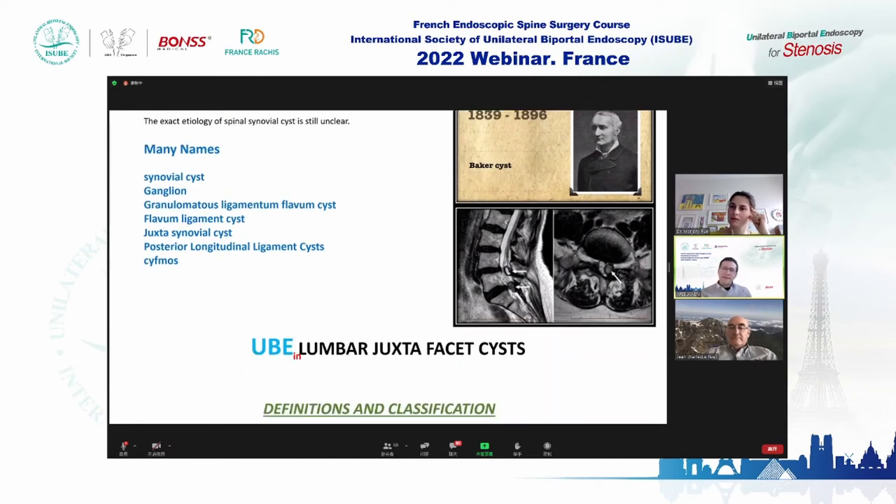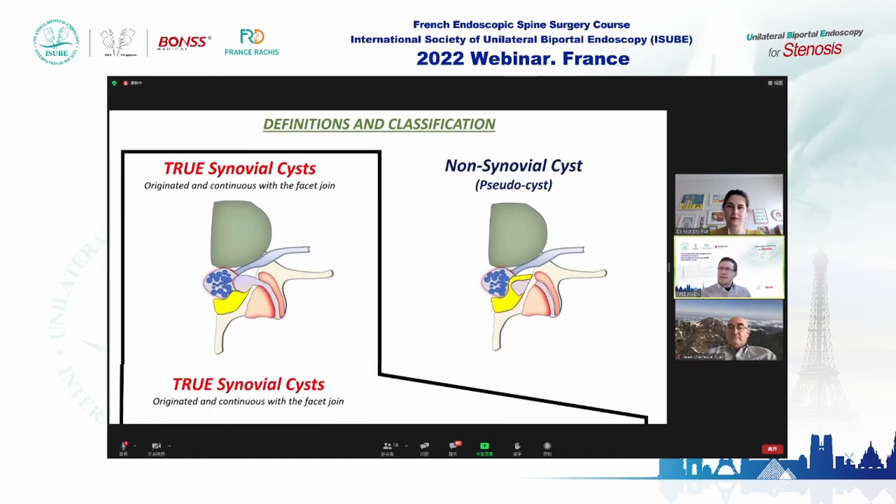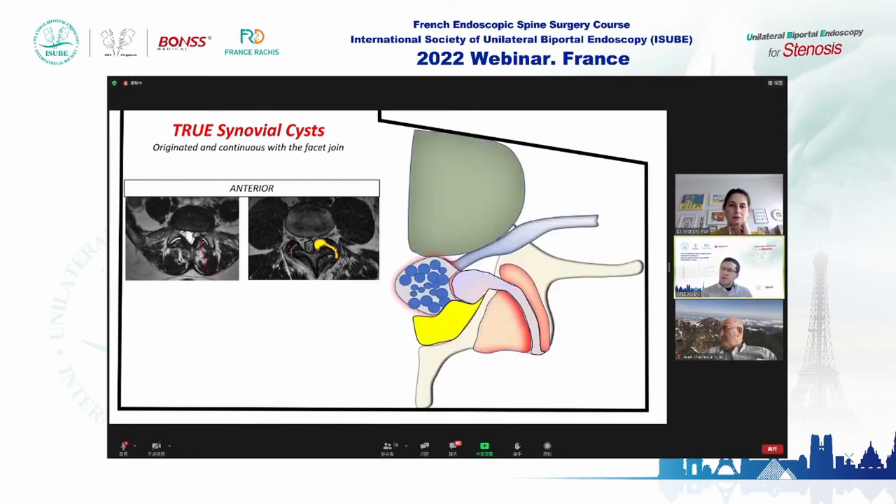We can divide them into two main types. First, the true synovial cysts that originate with continuation from the facet joint. The second group are non-synovial cysts — pseudo-cysts. The true synovial cysts show a communication between the joint and the cyst on T2 MRI. Sometimes they are located anteriorly, pushing into the canal.